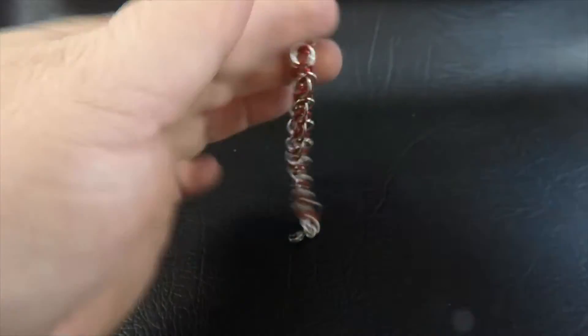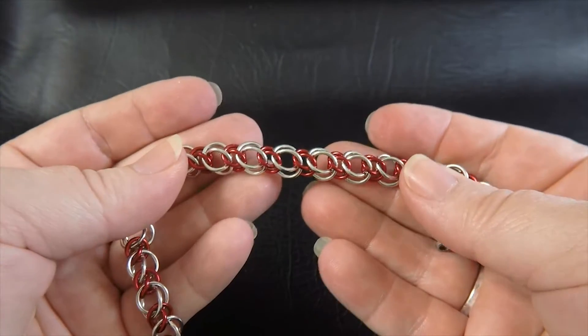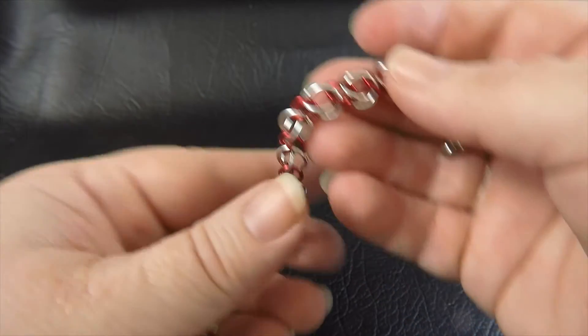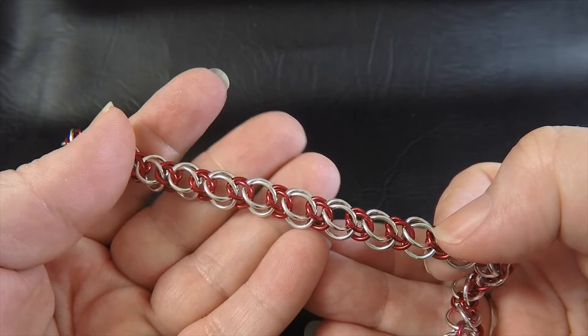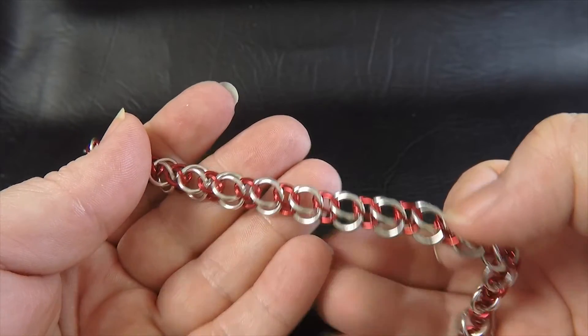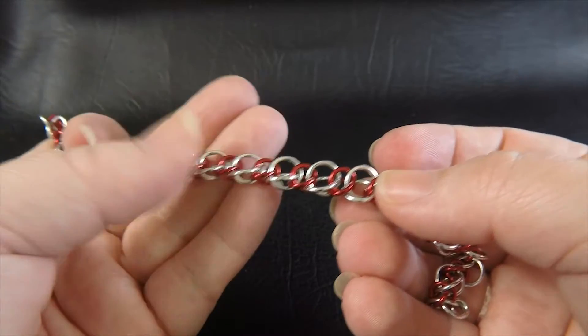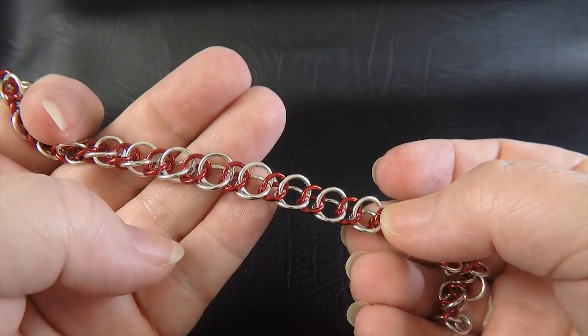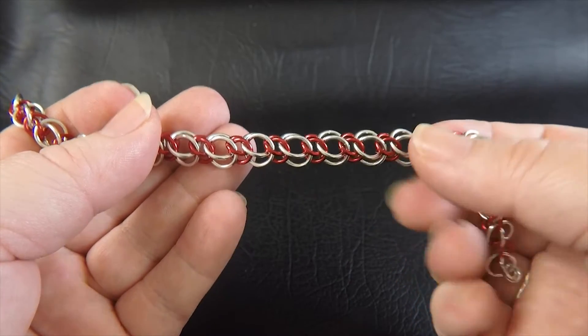That's it guys — you've finished our staggered HP 3-in-1 bracelet! Now you can wear it either the ridge side up, which is generally considered the right way, or if you like the look of it you can wear it the trough side up. Whatever floats your boat.